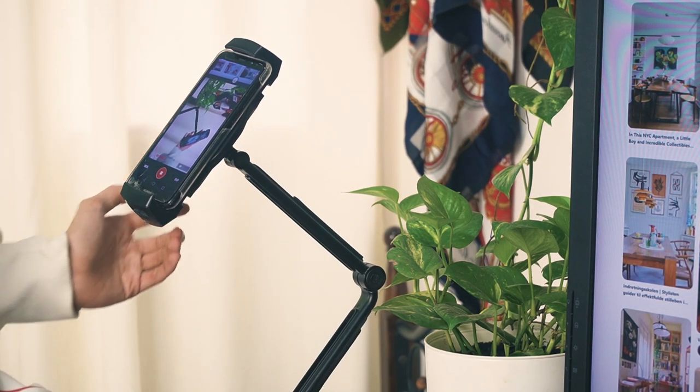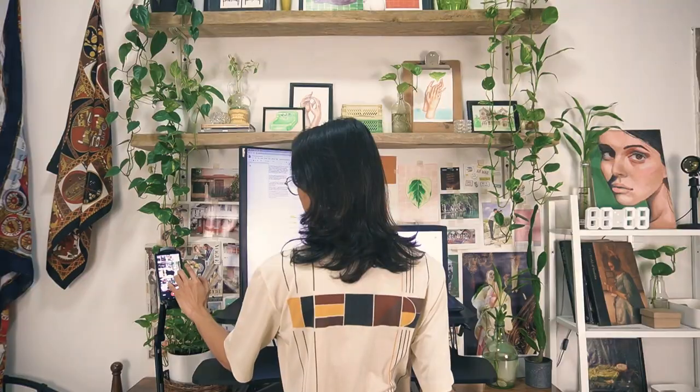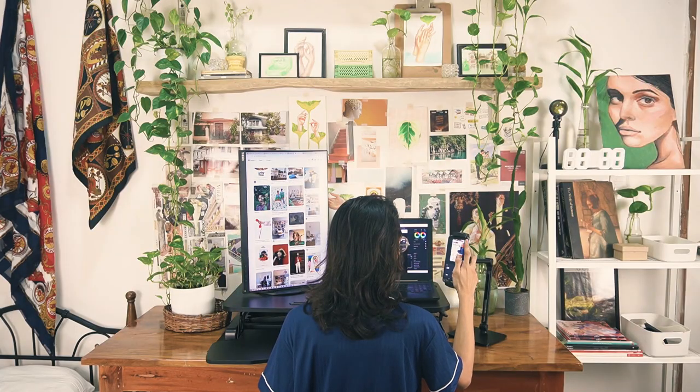The EZ360 Pro has two segments, which gives you more options to adjust the height and the orientation depending on your desk setup and your needs. What I love about this phone holder is that even when I'm using my desktop riser and I'm working while standing, I still have easy access to my phone. On a regular basis, when I'm just sitting at my desk, it puts my phone at the ideal eye level, which is very convenient when I'm also working on my laptop and checking my phone from time to time.